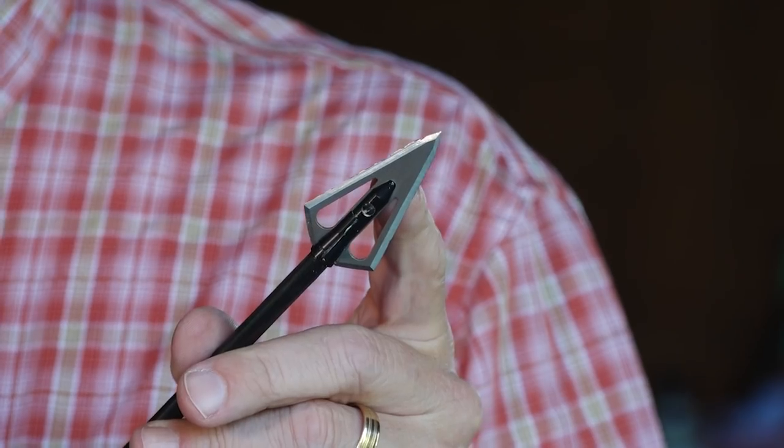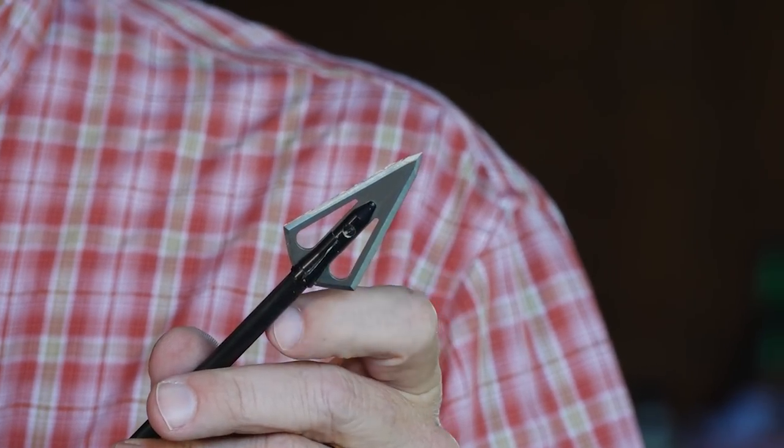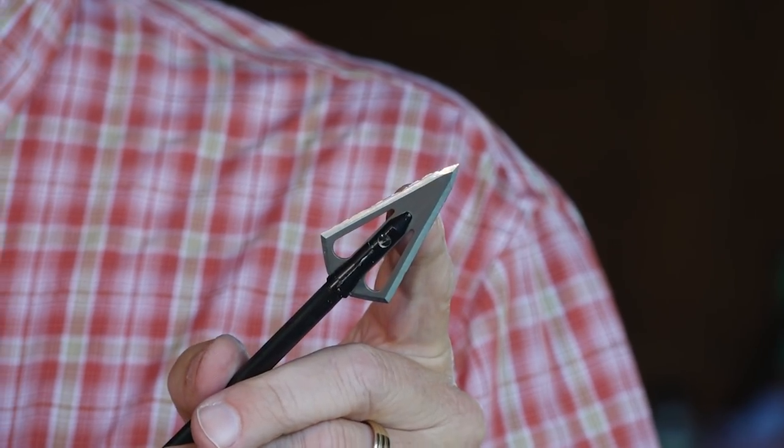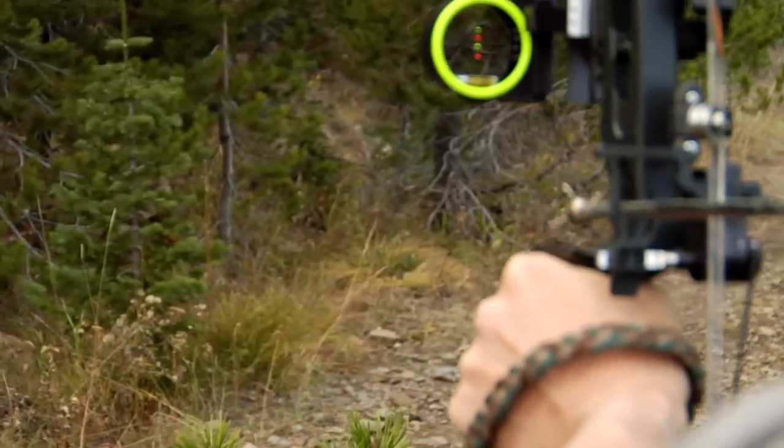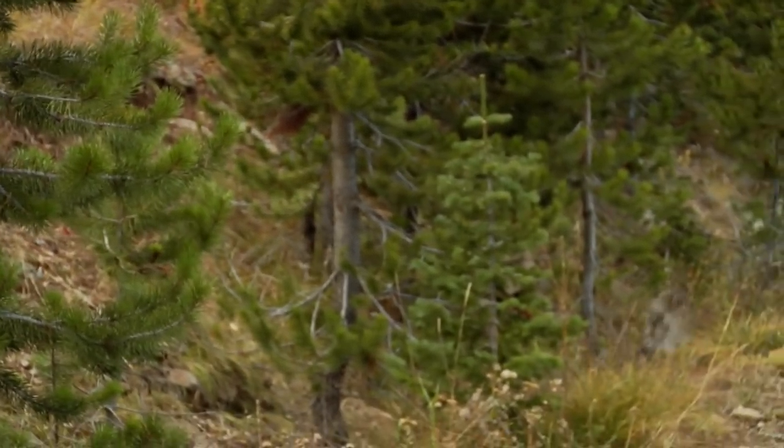You're probably wondering what I'm doing with this small game head. Well, see this broadhead? That's what happens when you leave camp without a small game head and you're a grouse nut like I am. I will shoot grouse with a $12 broadhead. I will shoot them with a shotgun. I'll shoot them with a .22. Any legal means that helps me kill a grouse, I'll do it.